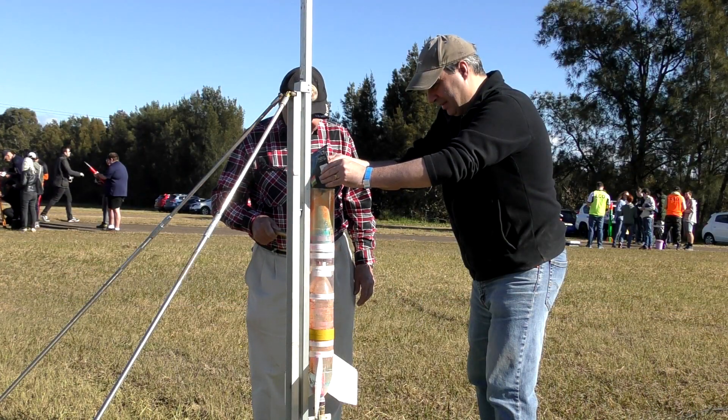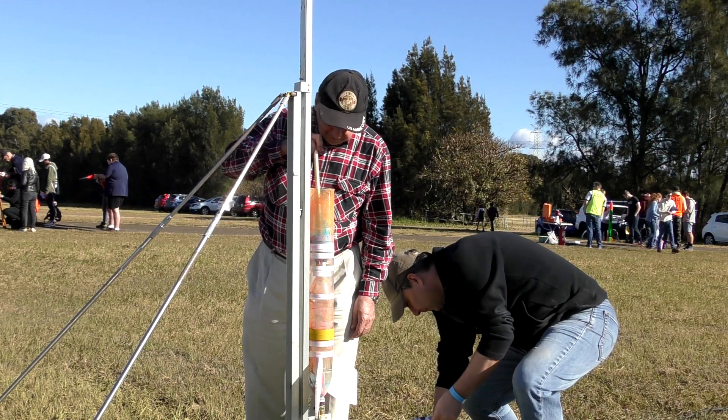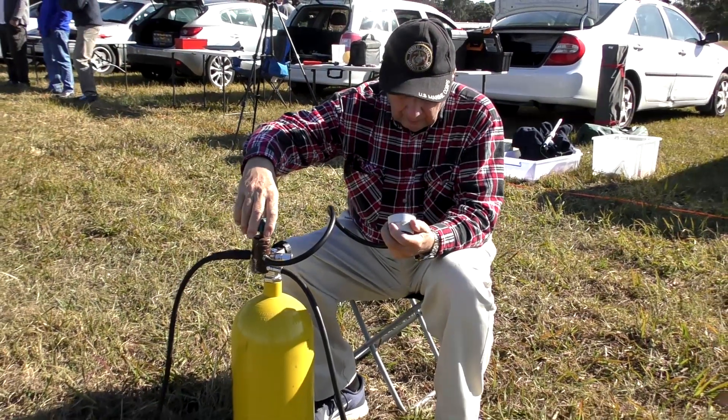We filled the lower part of the rocket again with more powder — there was some powder left in from the previous attempt. This time we filled it to a slightly lower pressure, just in case.